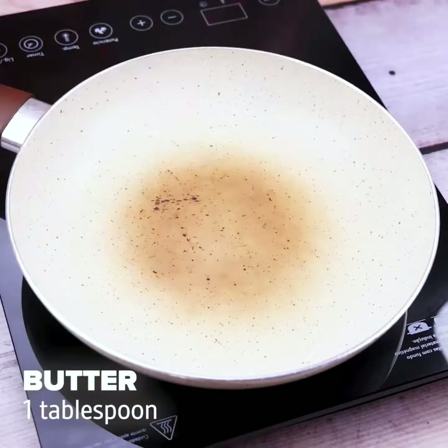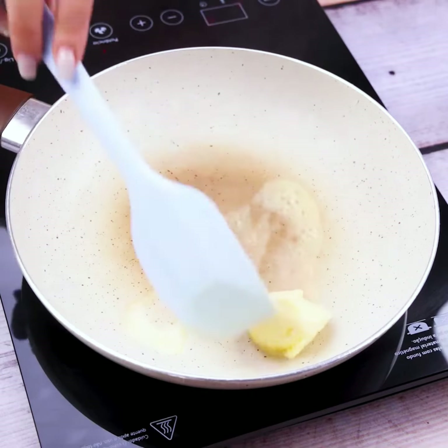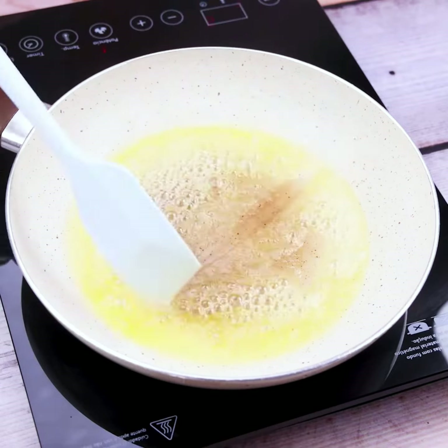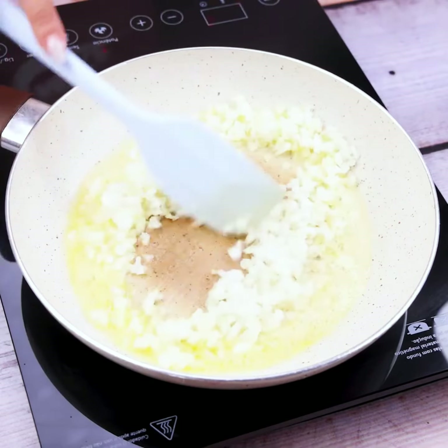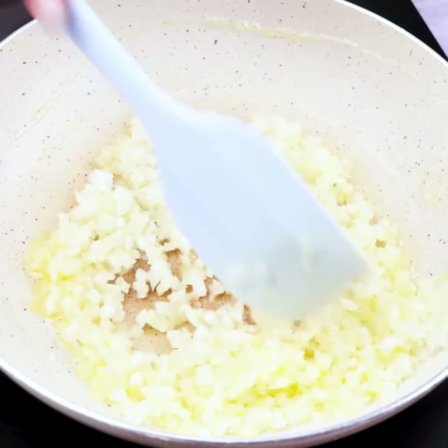Now in another pan we will add a tablespoon of butter, and mix very well until completely melted. Come back here to tell me what was the result. Next we will add an onion cut into small pieces and go mixing to cook thoroughly.